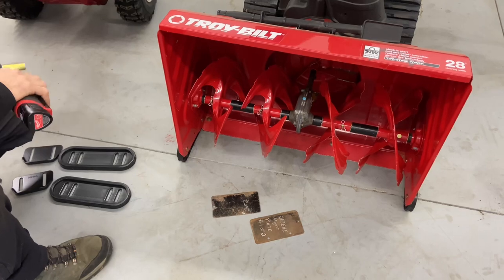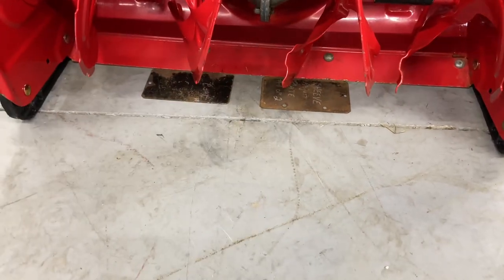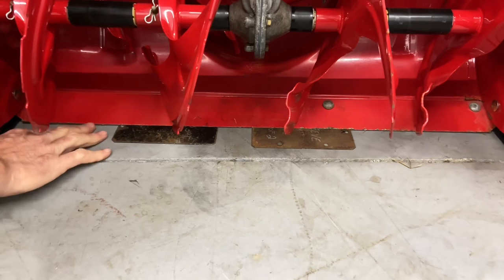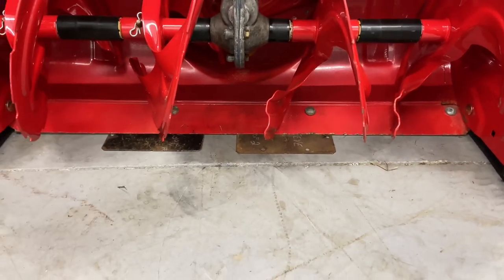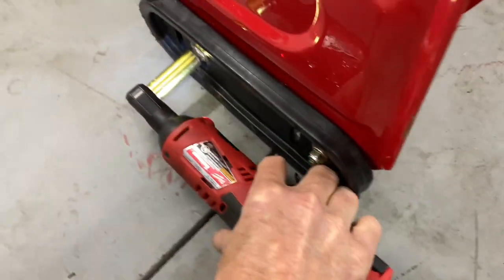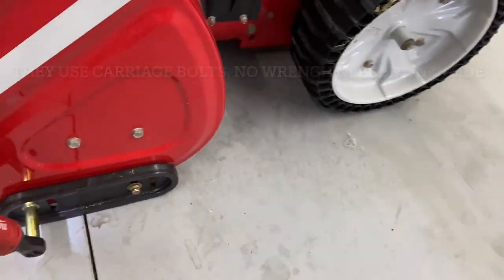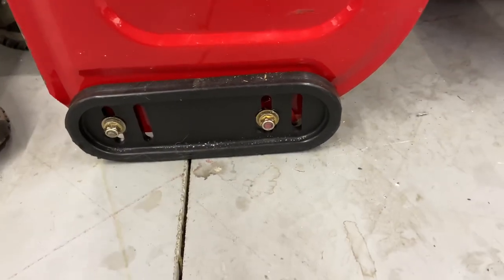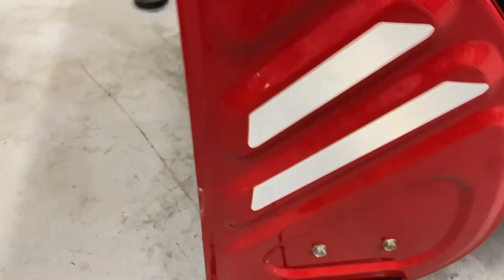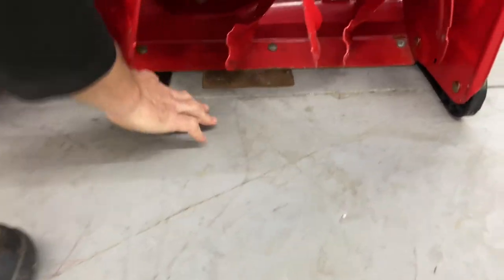So I have these two plates right here. What we're going to do is use these plates — we're going to put them underneath the shave plate on the machine. Just lift up, put them down, and whatever you have at home that you can use to put an air gap between the ground and the shave plate. You're going to use a half-inch socket or a 9/16ths, depending on your machine. You're going to loosen up your side skid shoes. I tend to loosen both of them up before I go ahead and tighten them back down again. So since we're on this side, we're going to go ahead and tighten this back down, then tighten the other side back down.